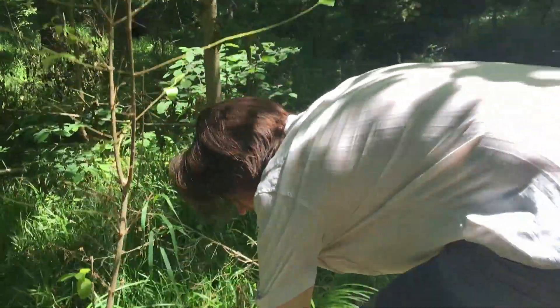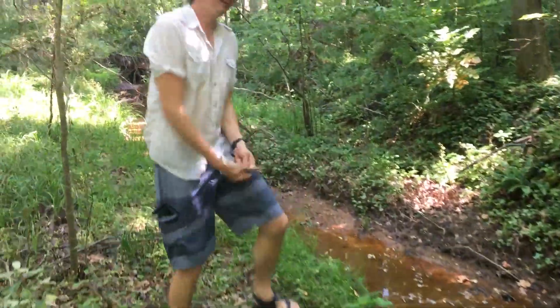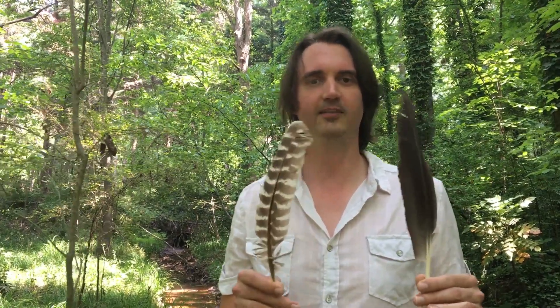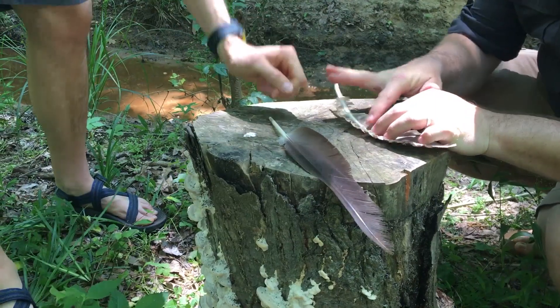Oh man! Look out! What kind of feathers... oh, here it is! It's got two different colorations. Someone please tell me what kind of feathers these are.